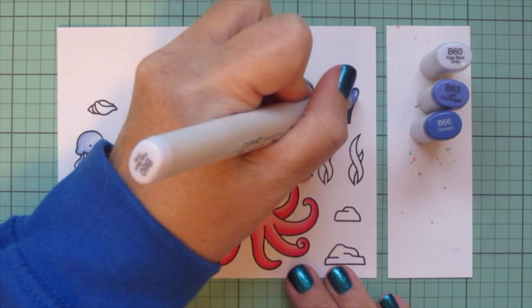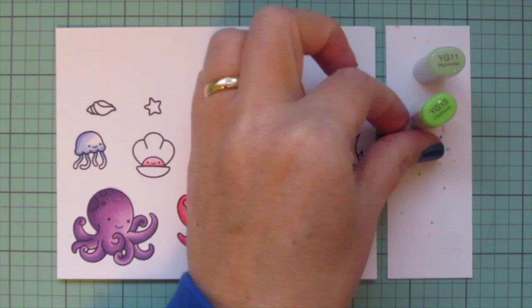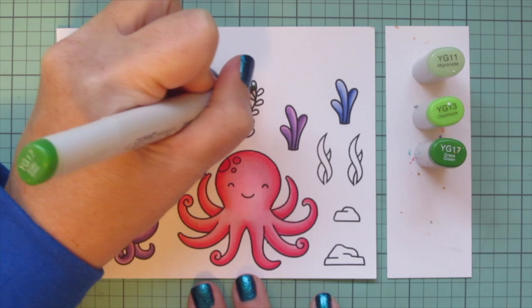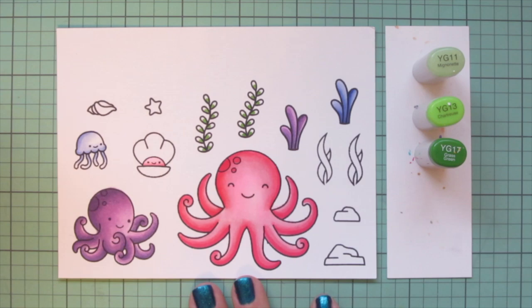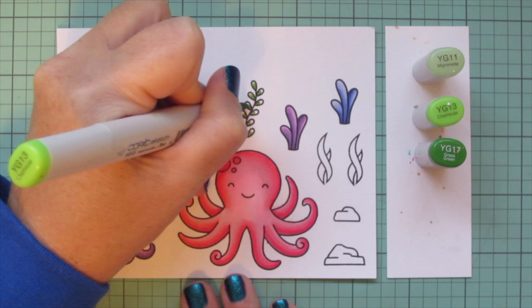I'm going to use those three blue shades for another one of these sea plants as well, just so I can have little pops of color throughout the scene that are represented in more than one place. Then I'm moving on to some green shades — YG11, YG13, and YG17 for these little seaweed-type things.